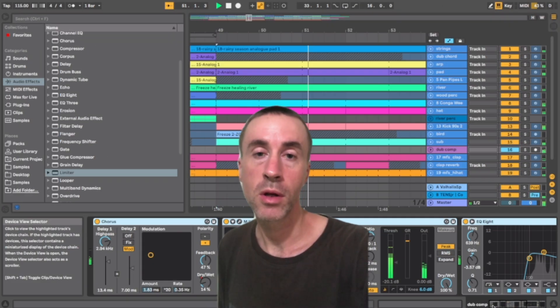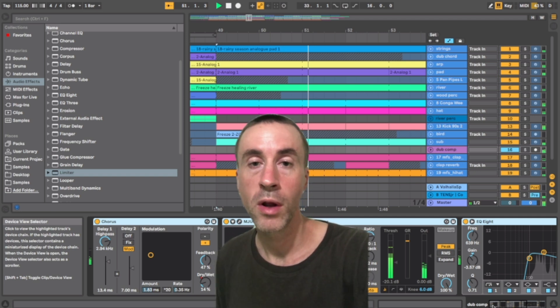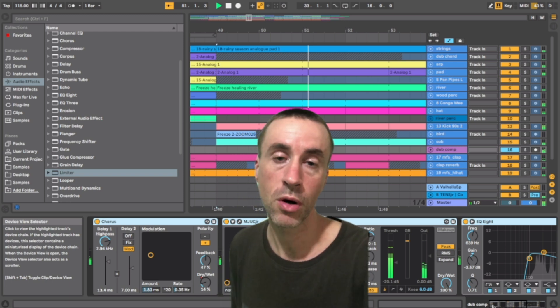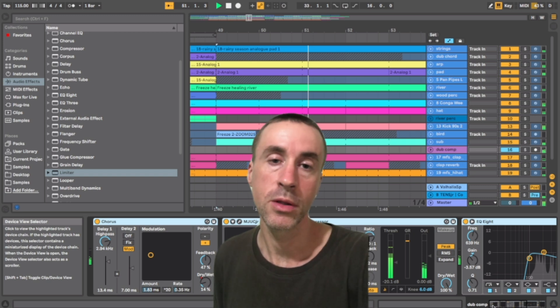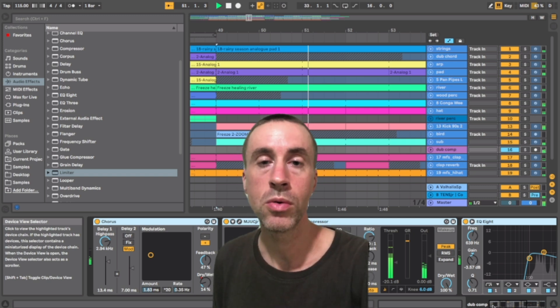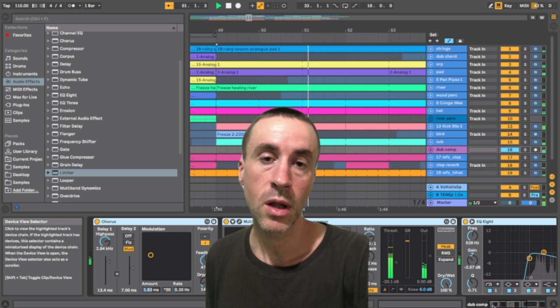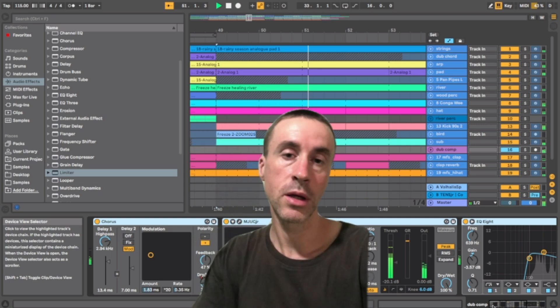Hi guys, this is Mero. If you'd like to see how I made that track on the intro, this video was taken from a full-length production tutorial where I go into depth on my Dub Techno creation process. It's available to view on my Patreon — there's also exclusive content up on there, regular uploads of samples, and you'll be able to download all the Ableton Live sets for my YouTube tutorials. I'd love to see you there, it's all linked down in the comments. And without further ado, let's get to this.